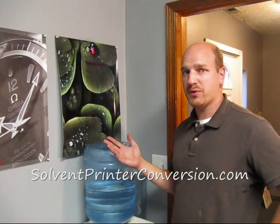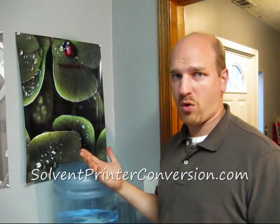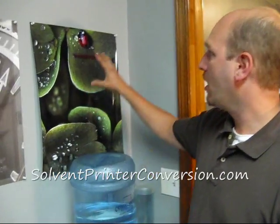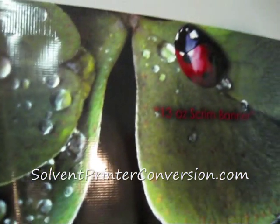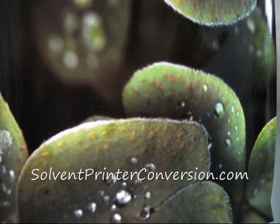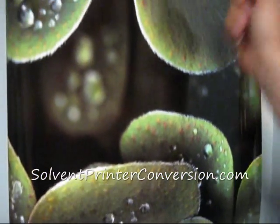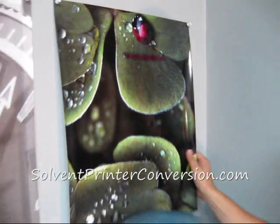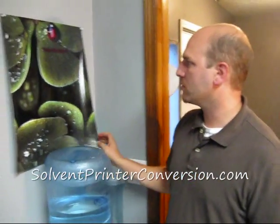Here are some examples of stuff that we've printed with this same type of printer. Technically these were printed on a CJ500 or SC500, but it's got the same print heads, same print mode, same print speeds, same print quality that you'd expect from this FJ52 that we've got here. This is a 13-ounce scrim banner material — a matte Ultraflex Jetflex that we put a clear coat on for extra durability. It has a gloss clear coat on top, which makes for real durable, real long-lasting banners.